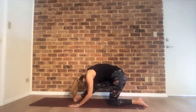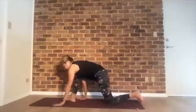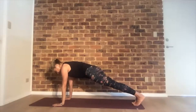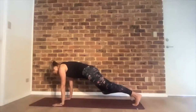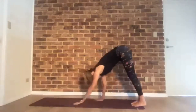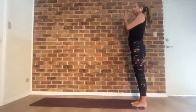Straighten the front leg, flex the foot, fold — torso over that leg. Come forward to plank and hold. Working core again — inhale, exhale, left knee forward, plank, right knee forward. Two times each side. Walk your hands back, reach your arms out and in front of your heart center.